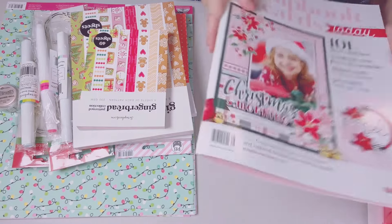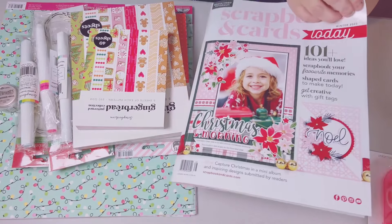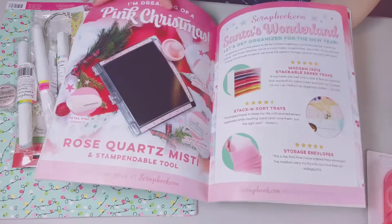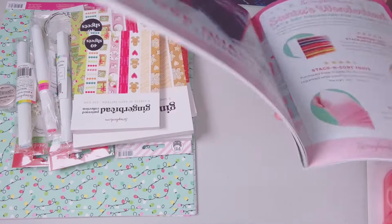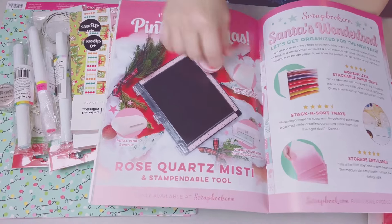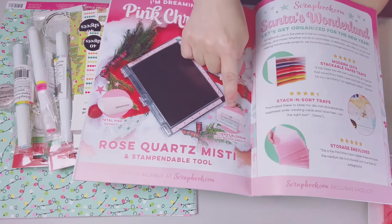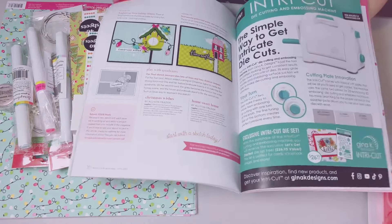The last freebie is their seasonal magazine. I love how they put these out every season — they're like example lookbooks and I love them because they give me so much inspiration. Oh, the pink rose quartz stamping tool is in here! It's a misty one — I do have the red one and I've had the pink stamp tool in my car for a couple months. There are also Cricut and die cutting machines featured. I just love this magazine, it's full of beautifulness.